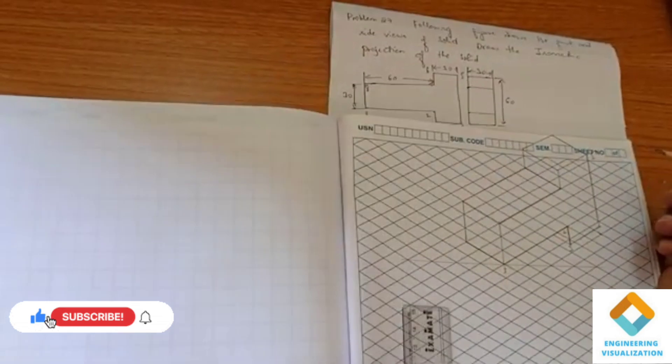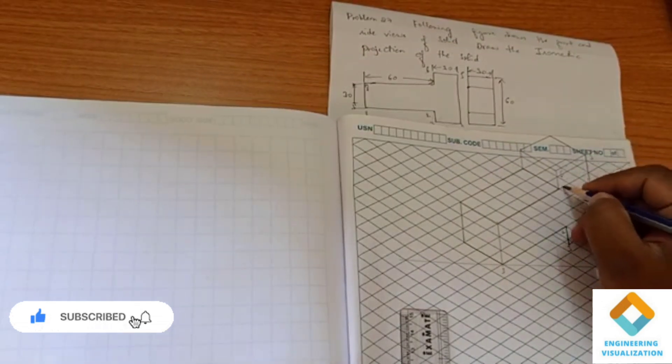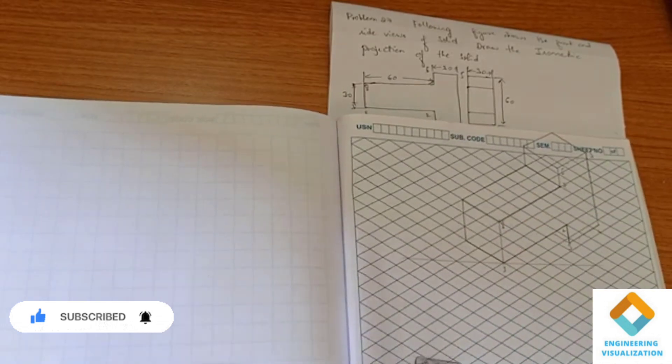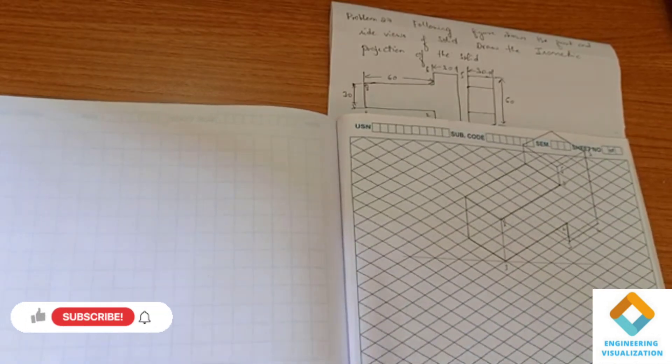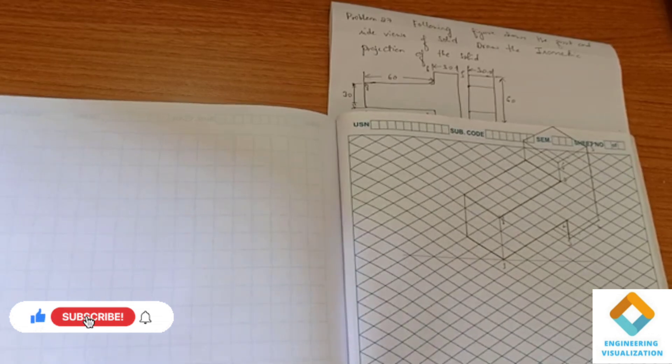So like this, this is going to complete the problem. You can see that the thickness is given, and the T-shape has been achieved. So like the video, subscribe, and click on the bell icon.